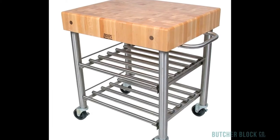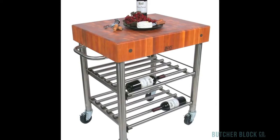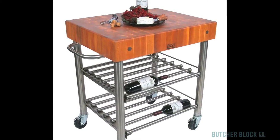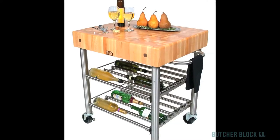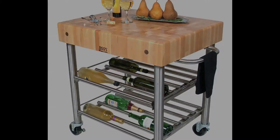For wine enthusiasts, there's the Cucina D'Amico Wine Cart. It's available with a maple or cherry Butcher Block top and can hold as many as 24 bottles of wine. Check out the full Cucina D'Amico line at butcherblockco.com.